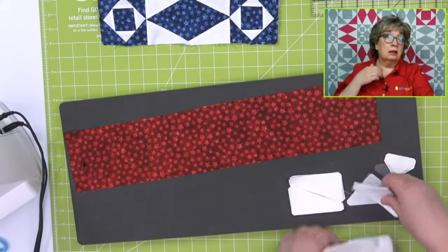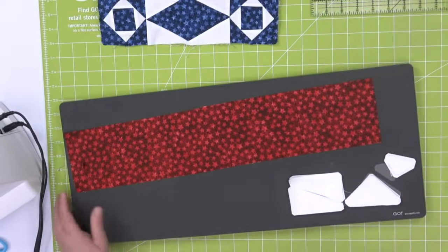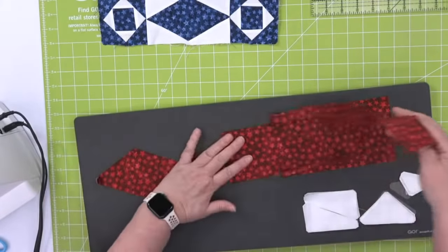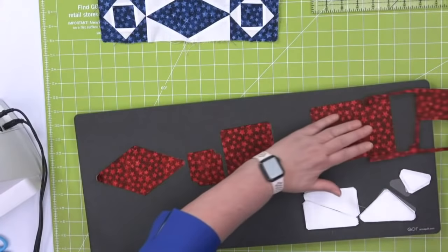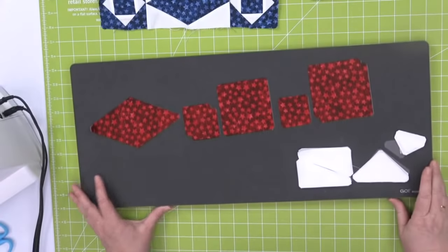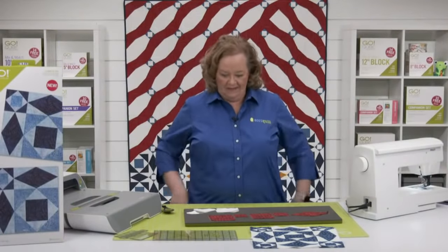Kudos to the Omaha Modern Quilt Guild — I am a member and I never go to meetings. I love all of them, they are such inspiration to me, but when I was traveling it was just so busy. I feel like they're just happy to have you, so show up when you want.